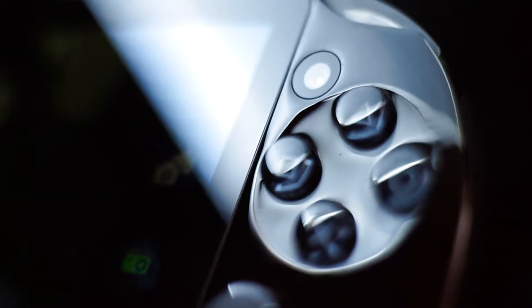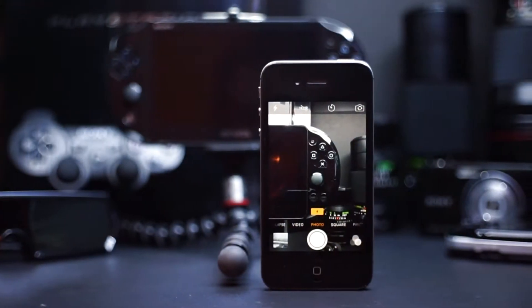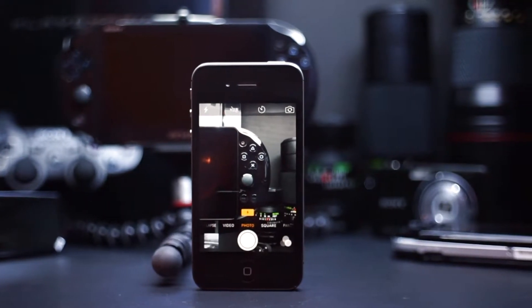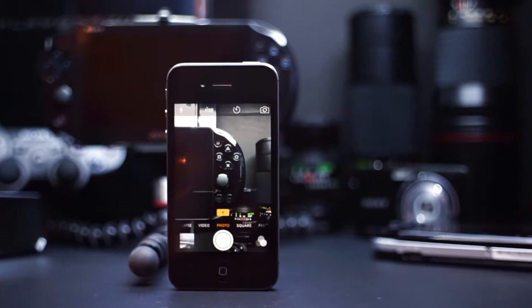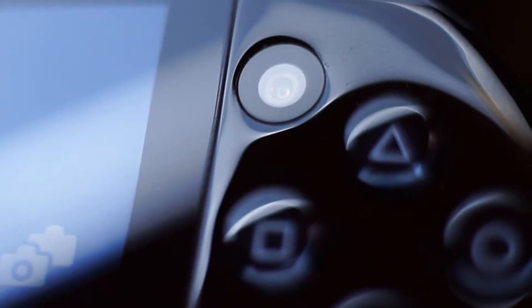The cameras definitely weren't anything fancy, sporting the same 0.3 megapixel resolution as the PSP camera. They weren't really meant as a selling feature for the console. At the time most people would have had smartphones with better cameras anyway, so choosing lower quality ones on the Vita to use for in-game purposes was a decision made to help keep costs lower.